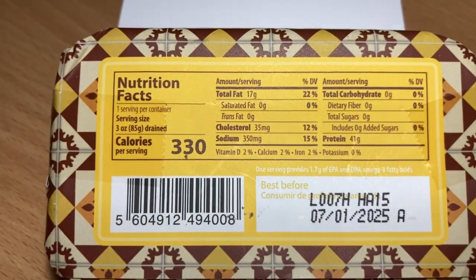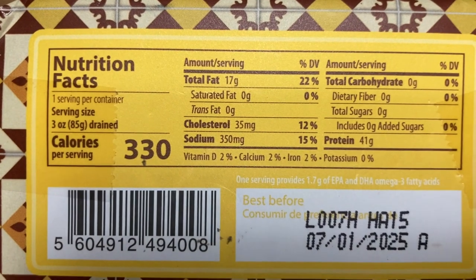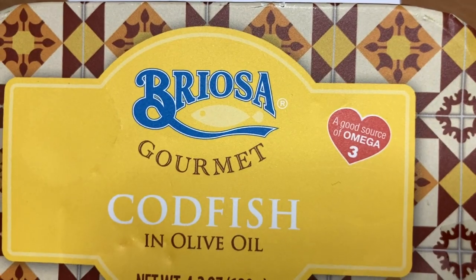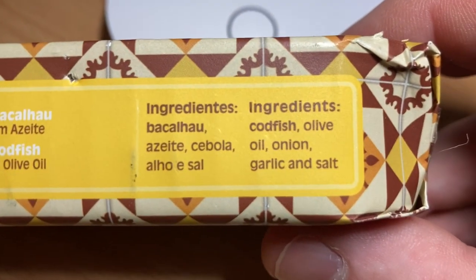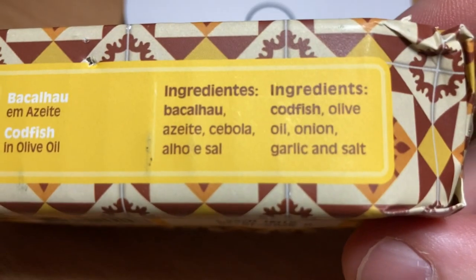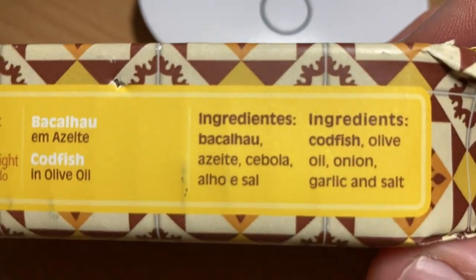Codfish, just like cod liver oil, is great and healthy. Check these numbers: zero carb, 17 grams of fat — I don't mind any of these numbers. Of course it's a good source of omega-3s. The ingredients: codfish, olive oil, onion, garlic, and salt. That's a good ingredients list. I guess they wouldn't want to put codfish in cod liver oil — that would be too much cod.